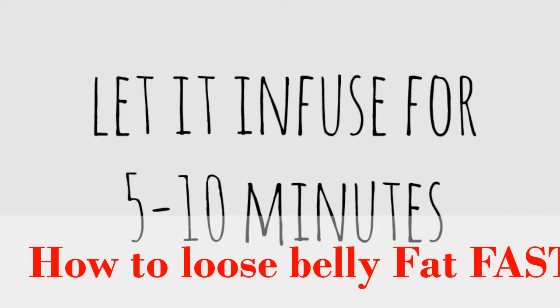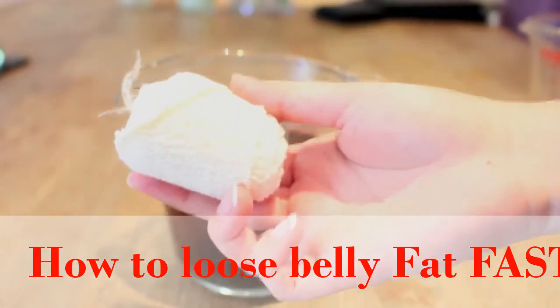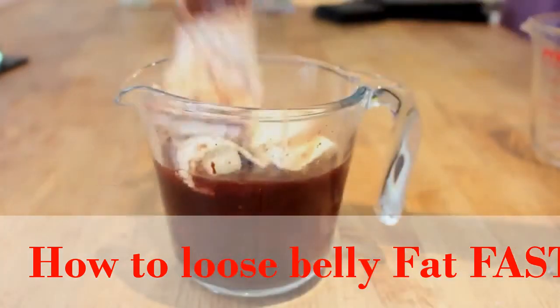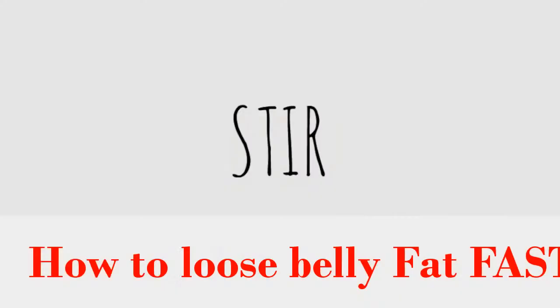Then I let it infuse for 5 to 10 minutes so everything reacts together before we put the bandage in. When we do put the bandage in, we're going to soak it for 5 to 10 minutes and it's really important to unroll it so every bit of it gets covered. We're just going to stir it in so every single part is covered.